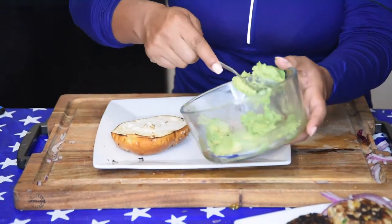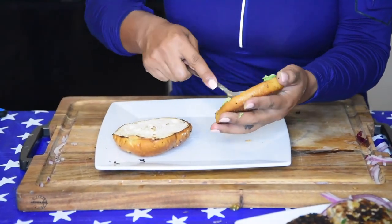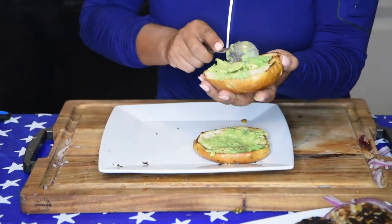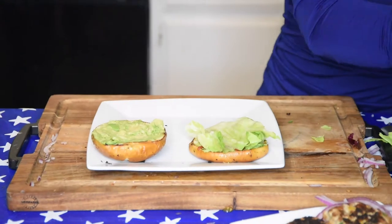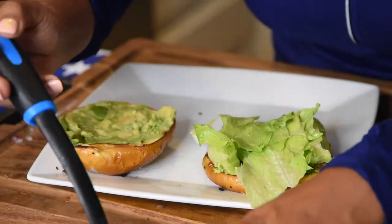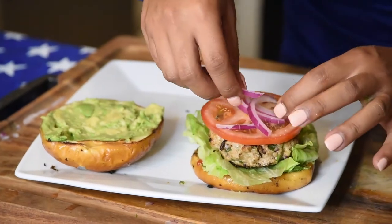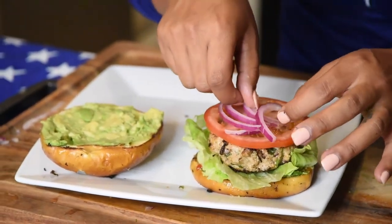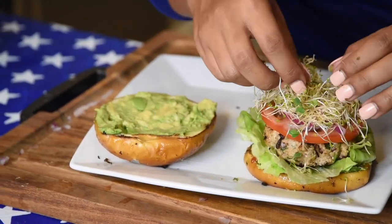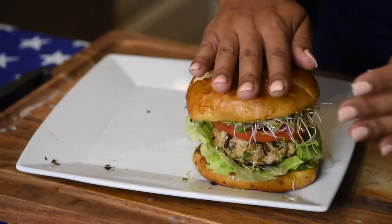Now we're going to do our avocado spread on our buns. I like to do it on both sides — totally optional. You want to be as generous as possible. Avocados are friends, they're good fats, and they're so tasty. Let's add our lettuce. Next up comes our patty. Onions. Baby sprouts — it just adds such a nice garnish and touch, and they're really good and really crunchy.